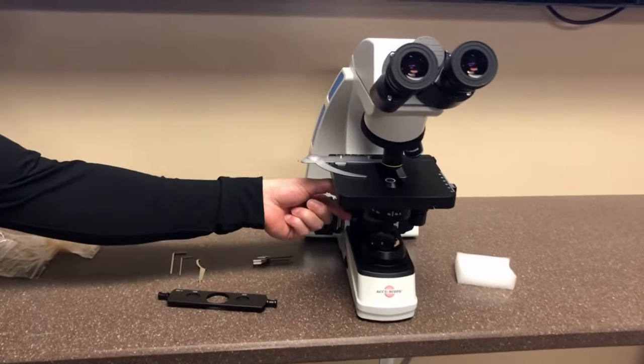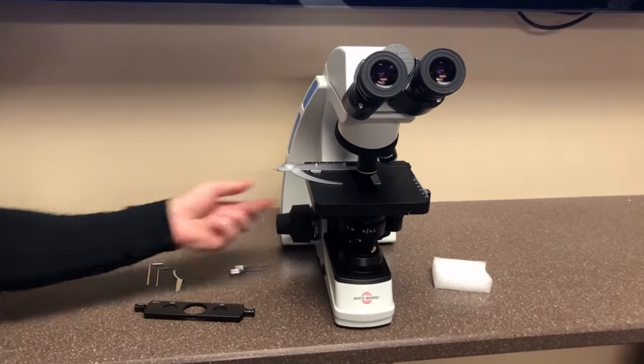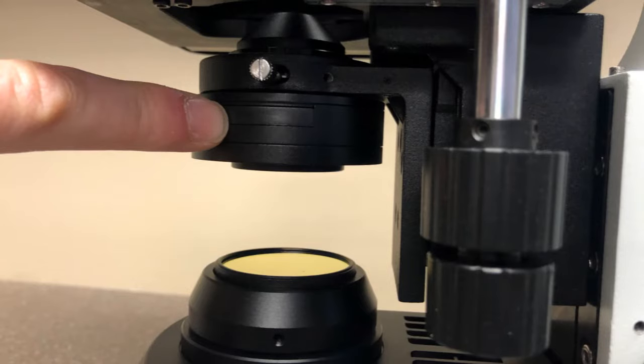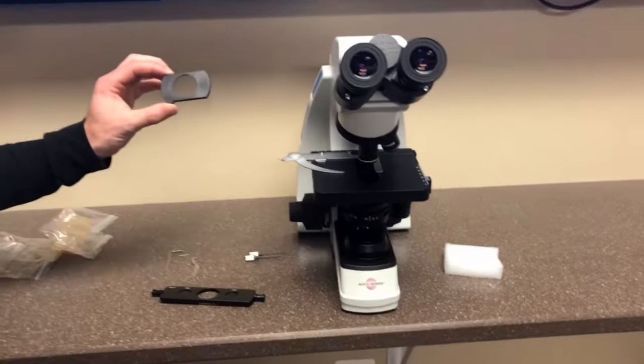Second, lower the condenser with the knob on the left hand side of the microscope by turning it downwards. Third, push the phase slider stop through from the left and remove the plastic piece.